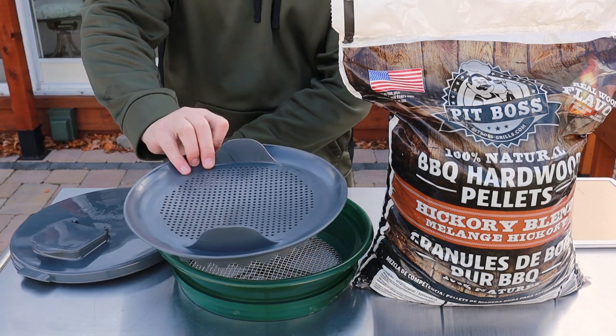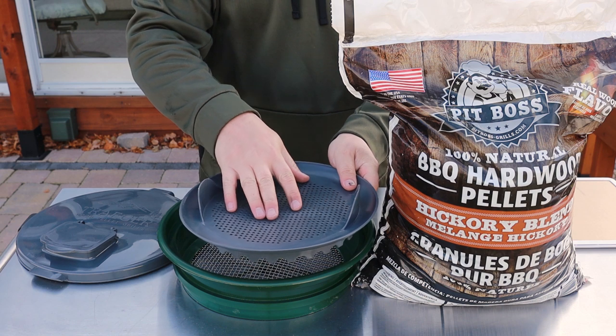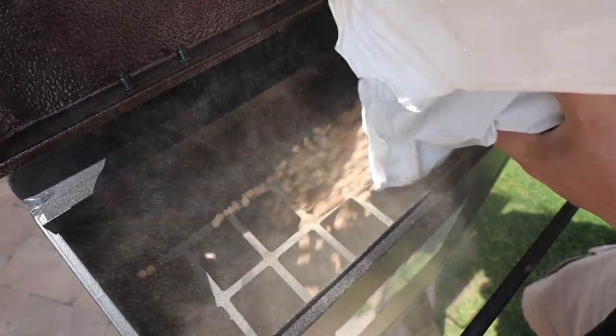This goes at the very bottom of the bucket. Once you pour your pellets in, all of that dust — or what's technically called fines — goes down through this and sits on the bottom. And if you've ever noticed when you're dumping a bag into your hopper, you see all that dust flying all over the place. That's basically what they refer to as fines, but fines can be anything that's not a whole pellet.